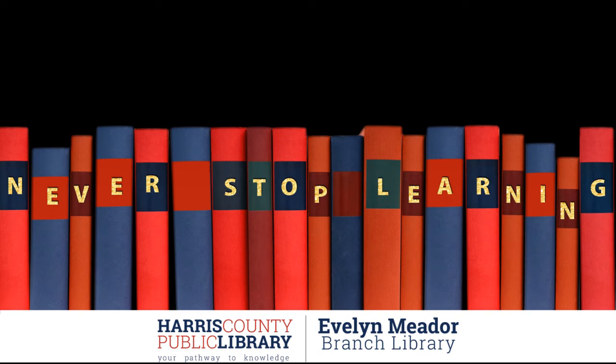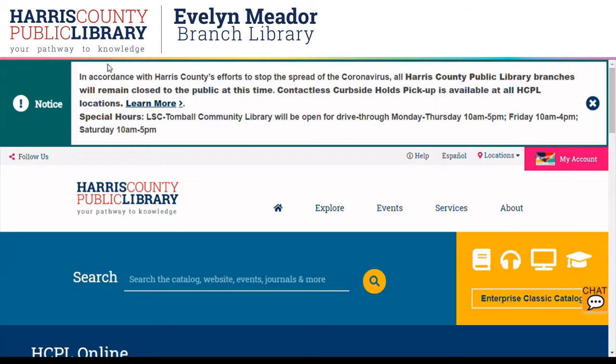Today I'm going to show you a library resource called O'Reilly. This used to be called Safari Books and is a resource of technical books and manuals, plus classes, videos, and so many things. We're going to begin on the Harris County Public Library homepage, hcpl.net.